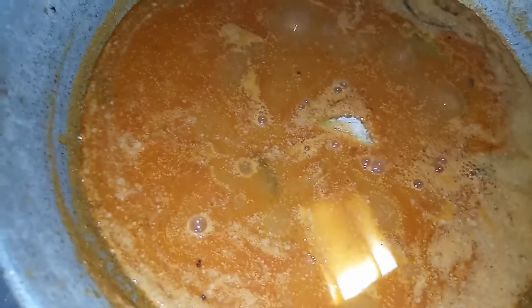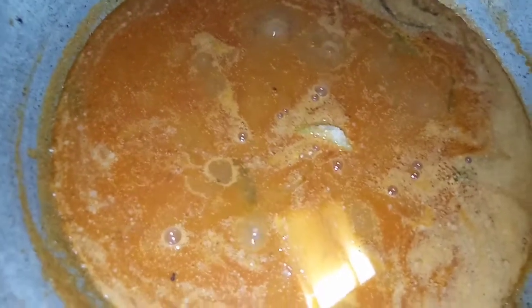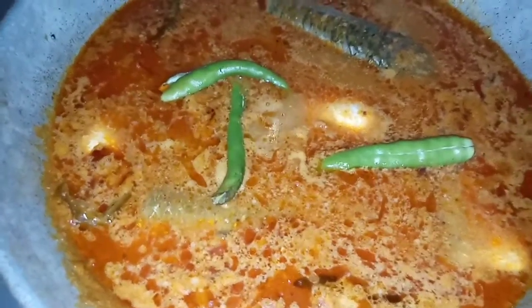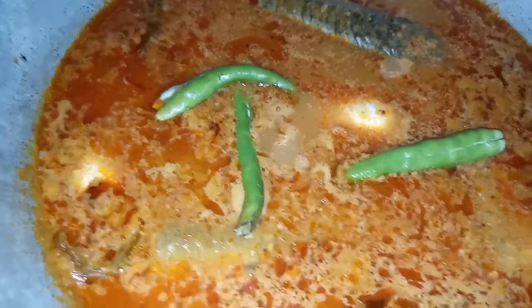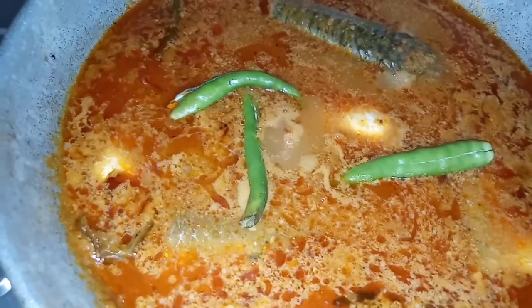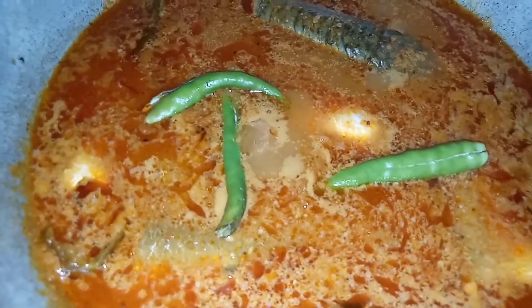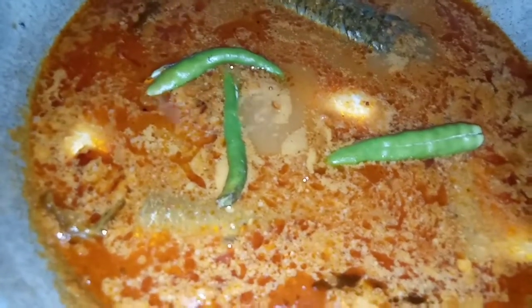I am going to cook this for 5 to 7 minutes for the first day. I am going to make a meal for 3 meals, cooking for 5 to 7 minutes.